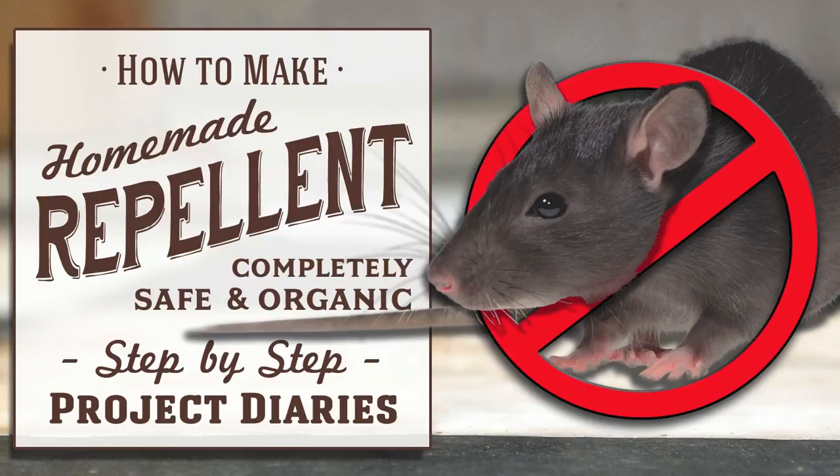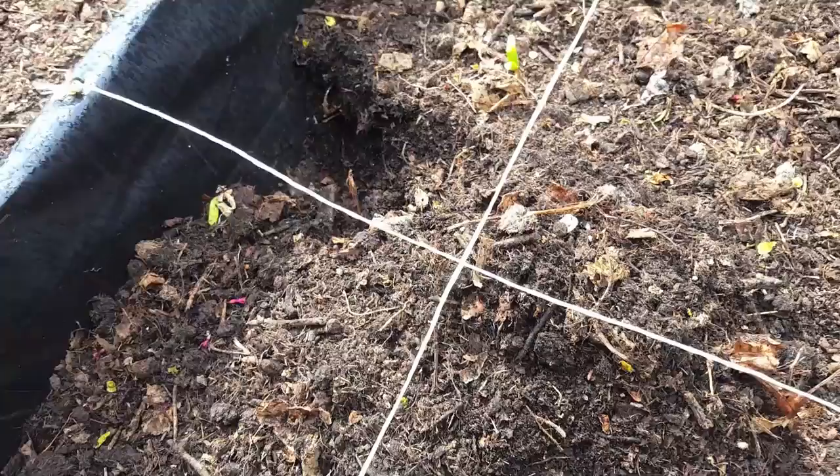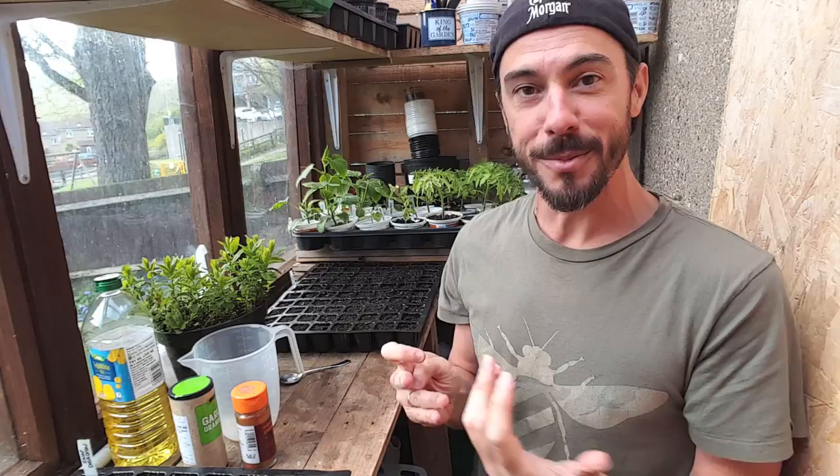In today's project diary I'll teach you how to make a completely safe organic homemade repellent. Welcome to Project Diaries. Hopefully you've seen my how-to start a square foot gardening video — the link is up here — because I'm about to plant a lot of my garden. But unfortunately overnight something got into the garden, started digging things up and chewing away at the string I'd put out. I can't figure out without night vision cameras what animal did this — it could be a rabbit, a fox, or next door's cat.